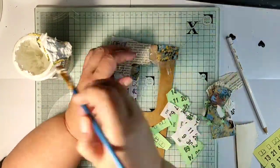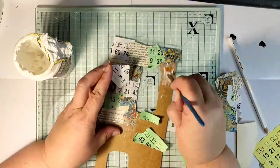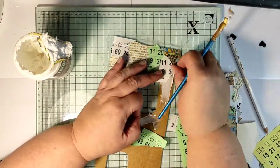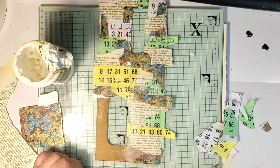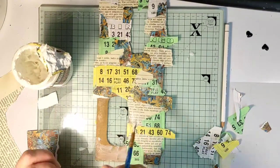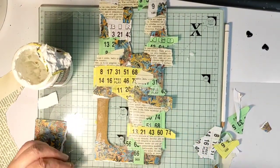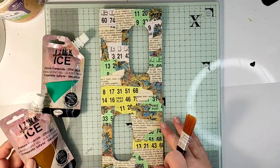I sped this part up quite a bit so that you don't have to watch me gluing endless amounts of tiny pieces of paper. There is no rhyme or reason to gluing these papers — I'm just trying not to glue two pieces of the same paper next to one another. After gluing all the small pieces down, I let the tag dry and now we are ready to work on the next layer.